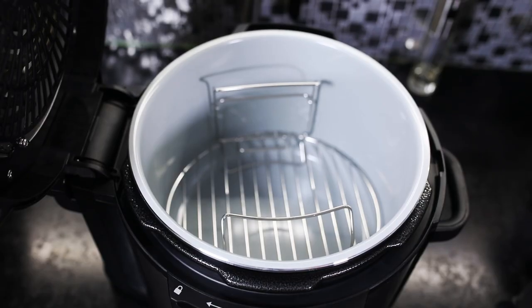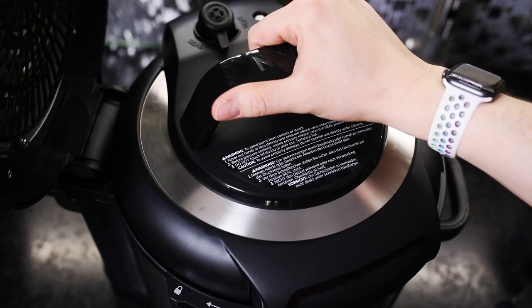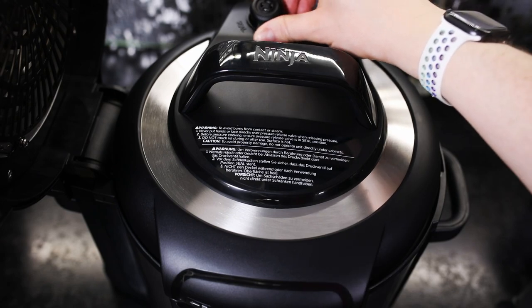Wie man es auch gewohnt ist bei den herkömmlichen Schnellkochtöpfen, ist auch hier mit einem Ventil das Ganze gesichert, sodass man den Deckel nur öffnen kann, wenn der Druck vollständig über das Ventil abgebaut ist.